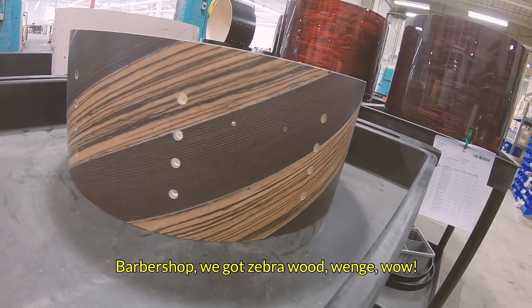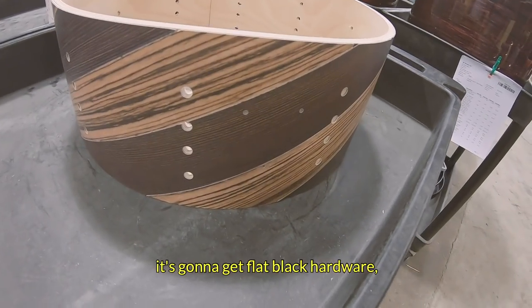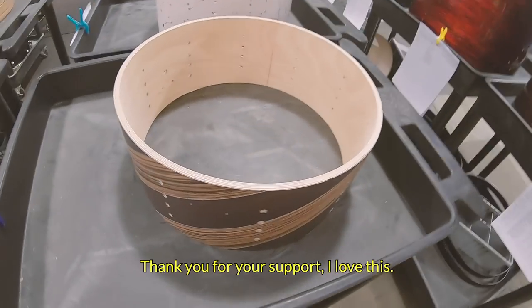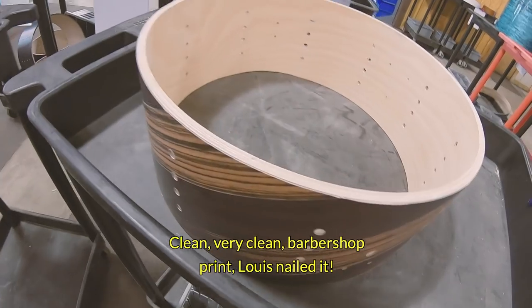Barber Shop — we've got Zebra Wood with Wenge. Wow, five and a half by fourteen, it's a birch shell. It's going to get flat black hardware and this is going to Mitchell Seeger, my man. Thank you for your support. I love this — very clean.